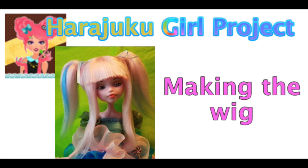Welcome to Artistic Adventures. Today we're going to continue our Harajuku girl project by making her a wig. So let's get started.